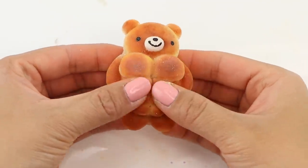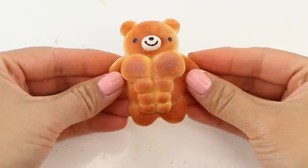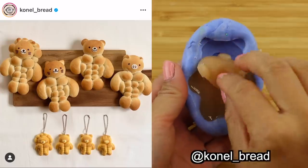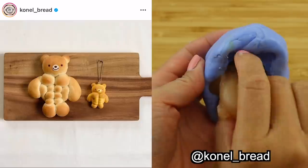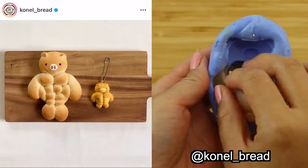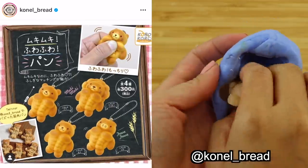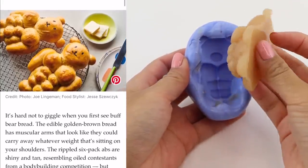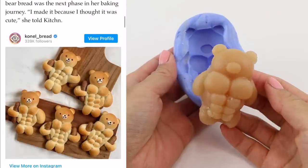Hi everyone and welcome back to Macaroon. In this video I'm going to try making some buff bear bread which you might have seen on Instagram. Full credit for the design goes to the creator Konal Bread, and there's actually a squishy version of her creations as well. However these look like Gashapon capsule toys, which means they're probably very difficult to find outside Japan. I also discovered a great article on how these buff bread animals came about, so I've linked that down below in case you want to know even more about the trend.